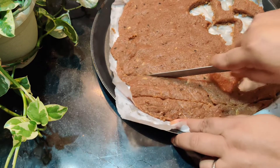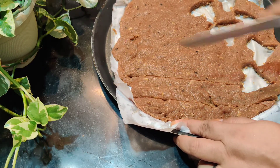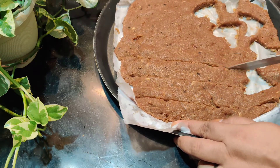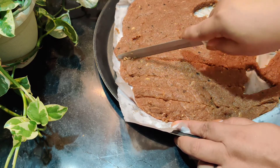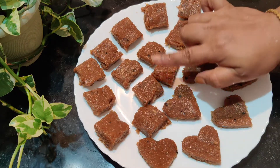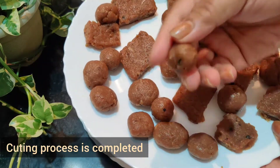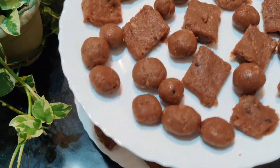We will add the nuggets and roll them. Now I will make a square shape. We will make small shapes of the roll.